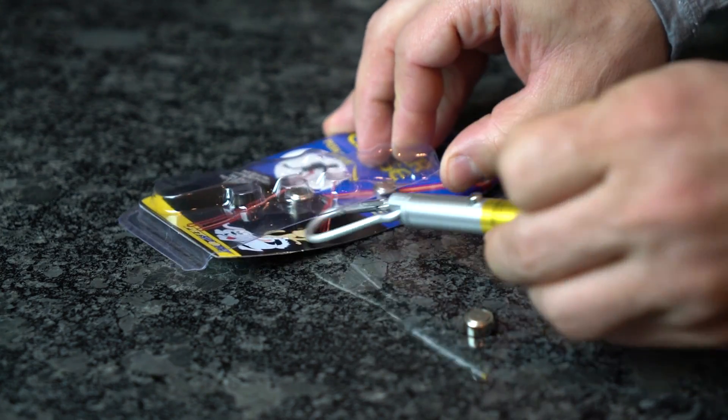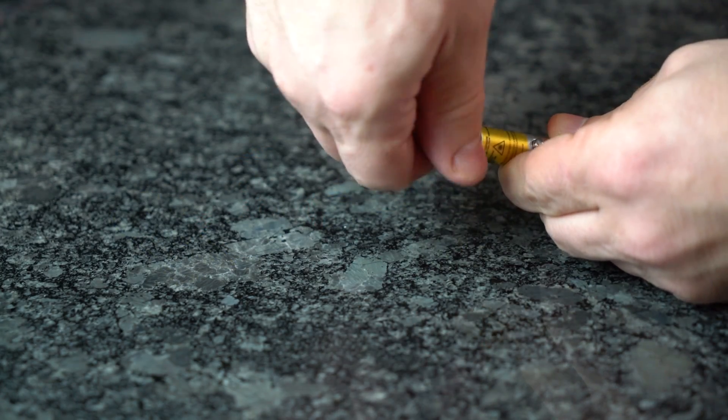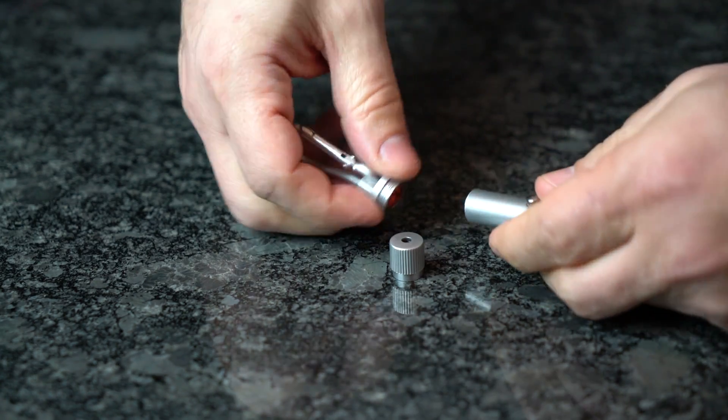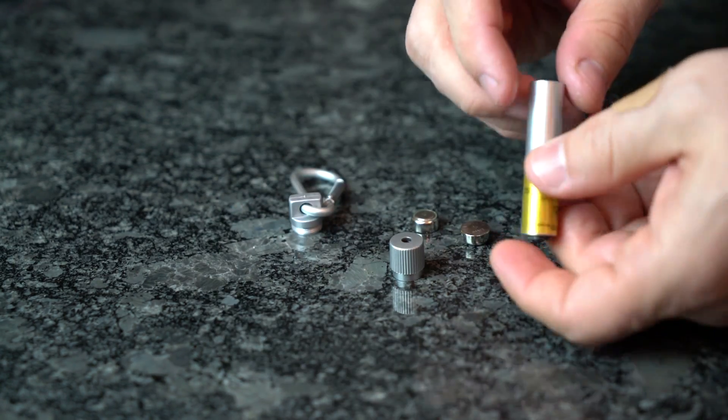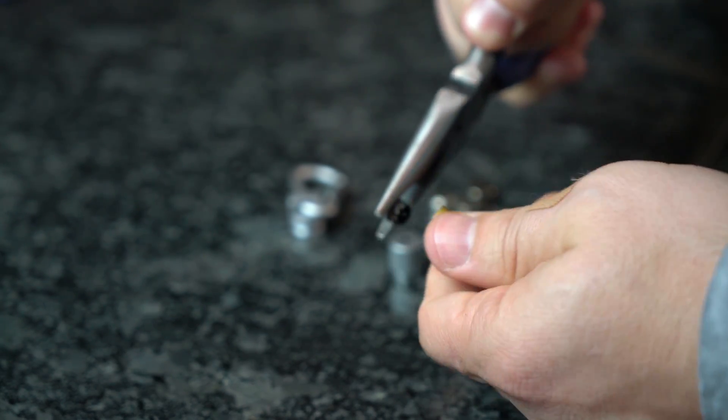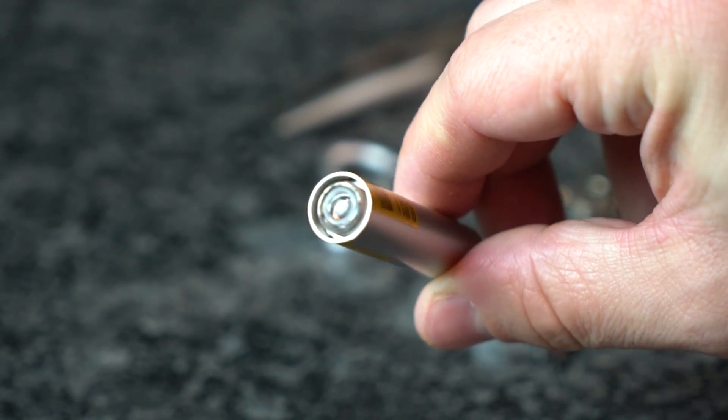Start by removing the laser pointer from its packaging, then disassemble the laser pointer by unscrewing both ends and removing the small pieces. You'll be left with a center cylindrical piece that contains the lens itself. Use those needle nose pliers to grasp the end and untwist the cap that holds the lens in place.